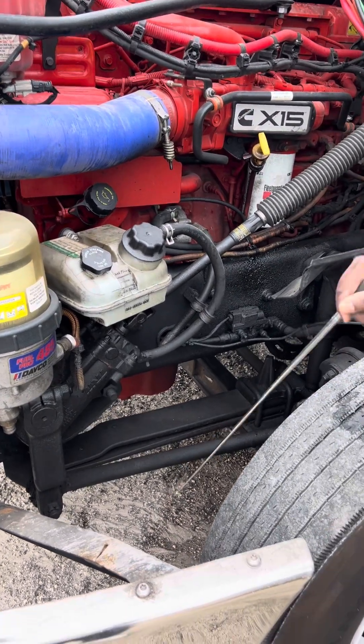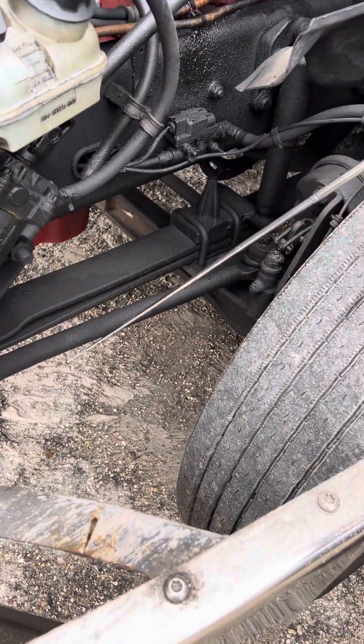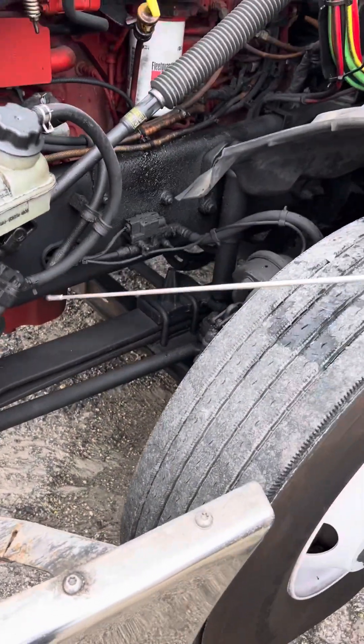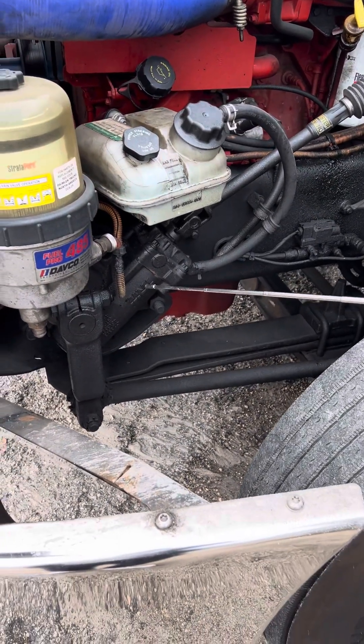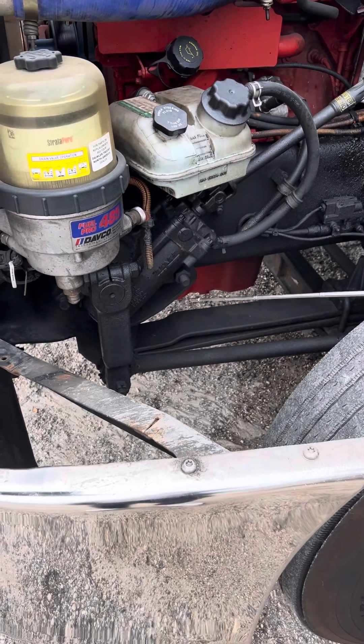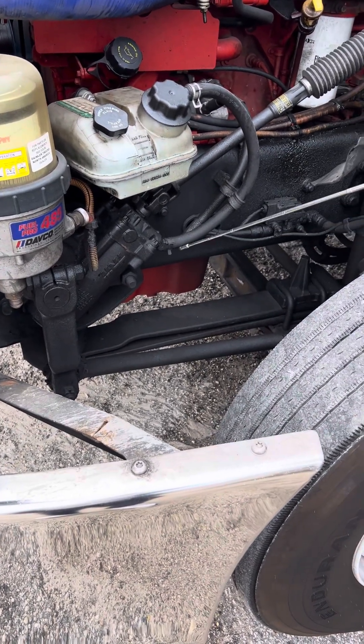Then we're going to look on the ground up under here to make sure we don't have any engine oil or transmission fluid leaking. Then we're going to come to our power steering box — make sure it's properly secured, not leaking, not cracked or broken. We're going to check all the hoses and fittings, making sure all the steering hoses are not cracked or worn.